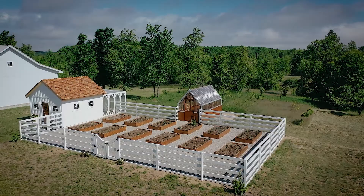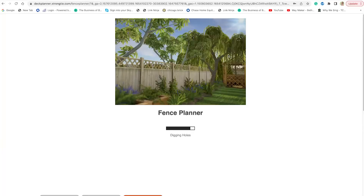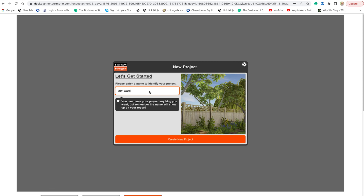To get started designing your new custom fence, go to Simpson Strong-Tie fence planner software and click new fence project. Give your project a name and you can choose to create your design in 2D or 3D.